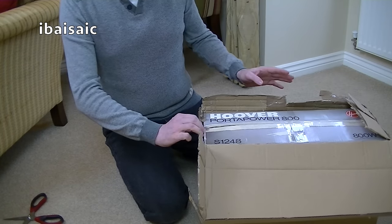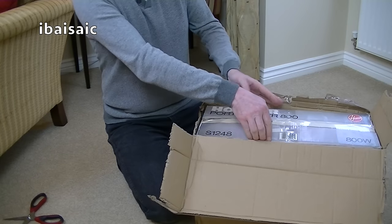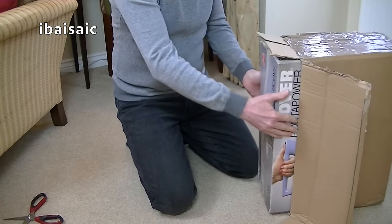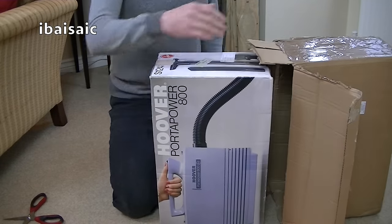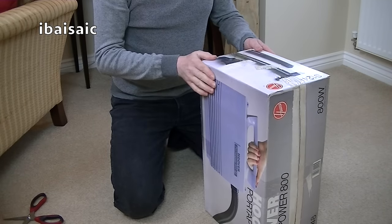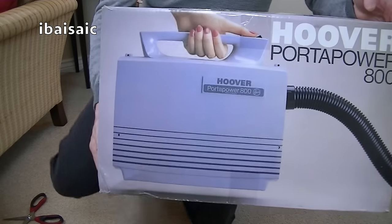This one is S1248, 800 watts, quarter power, made in the UK — I assume Cambuslang in Scotland. I'm glad the seller put it inside another box. One reason: I don't want the couriers knowing every time I get a vacuum cleaner. And for another reason, it helps protect the box. This has come all the way from Hebden Bridge, which is just down the road from me. But I couldn't collect it myself, so I did have to pay the postage.